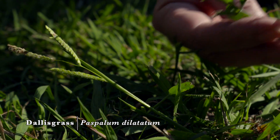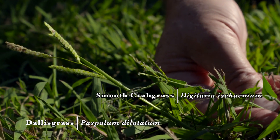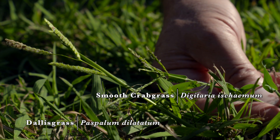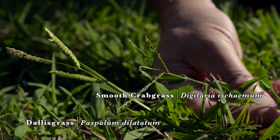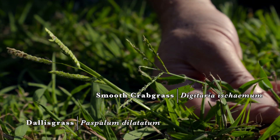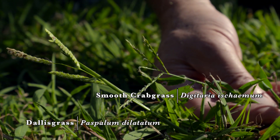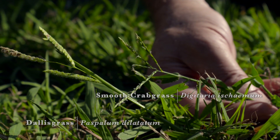Common throughout Oklahoma is small or smooth crabgrass, Digitaria ischaemum, its scientific name. The Digitaria are called as such because the inflorescence or flower looks like the digits on a hand. Here you can see the crabgrass seed head next to the seed head of Dallas grass.